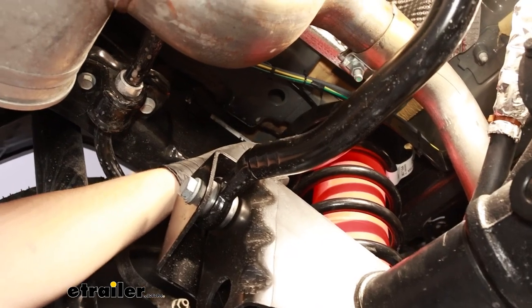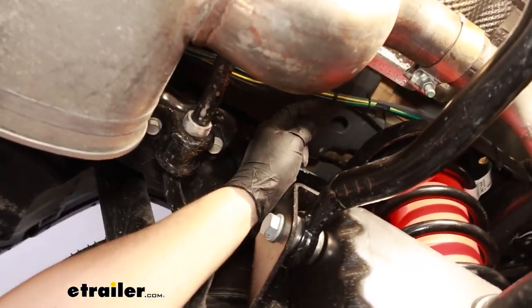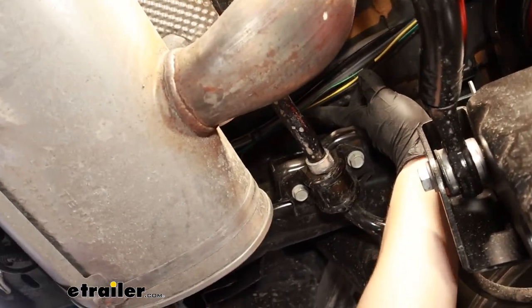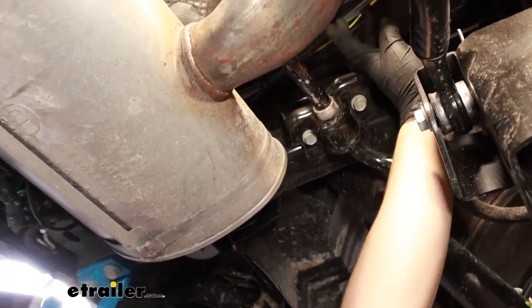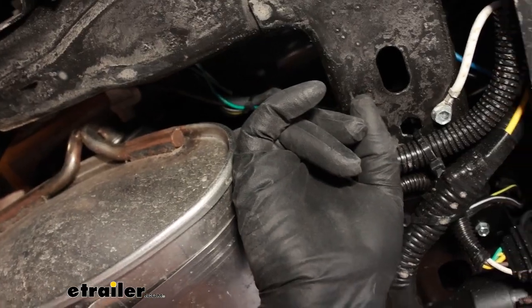With both of the airbags loosely in place, you can start to route your airlines. You can choose to route these however you see fit, just generally trying to avoid any hot or moving parts — but we'll show you how we routed ours. Starting on the driver's side, we routed it from the top, following this line of wires all the way back until it came to a point routing over the exhaust and the muffler to about here.